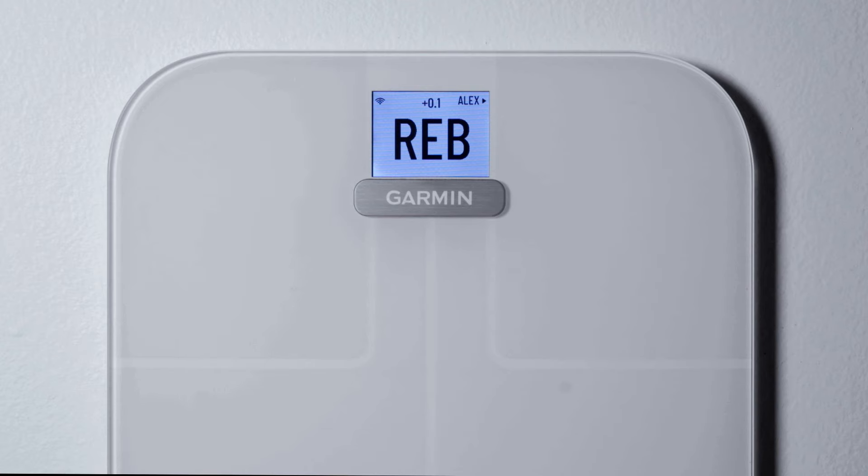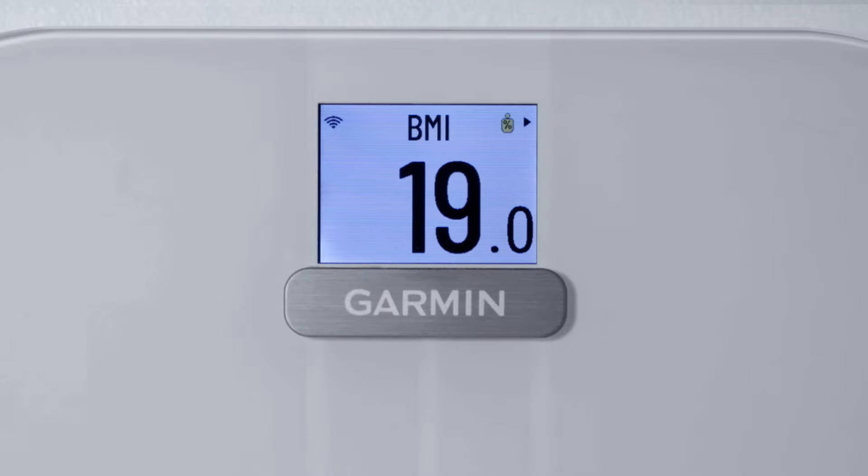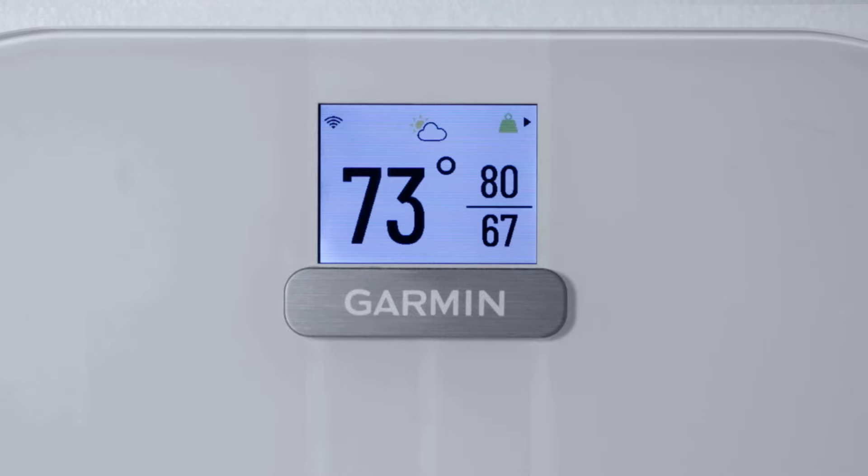Once you're on the correct user, the scale will automatically scroll through the other widgets. Each one has its own icon, such as weight, weight trend, body mass index (BMI), body fat percentage, skeletal muscle mass, bone mass, body water percentage, and even the weather forecast for the day.